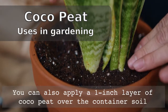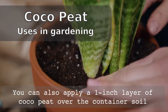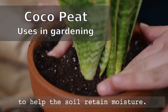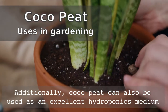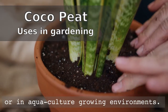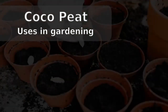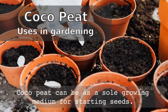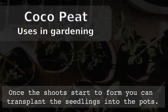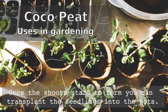You can also apply a one-inch layer of coco peat over the container soil to help the soil remain moist. Additionally, coco peat can also be used as an excellent hydroponic medium or in aquaculture growing environments. Coco peat can be used as a sole growing medium for starting seeds. Once the shoot starts to form, you can transplant the seedling into your regular pots.